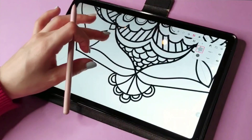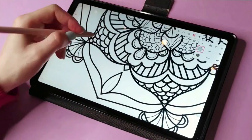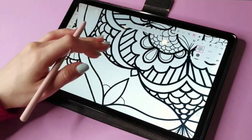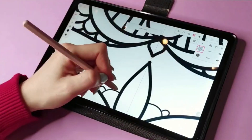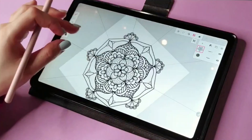With this tool — the Kaleido one — whatever you draw it will multiply across the design. You can make it as simple or as intricate as you want.